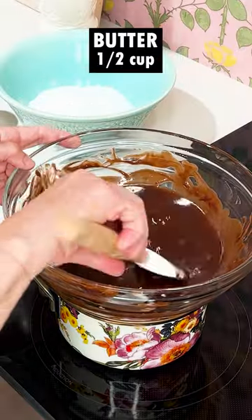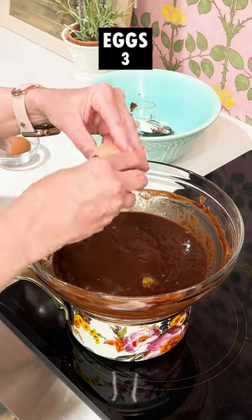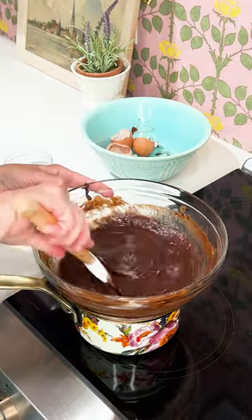Next, melt down the chocolate in the butter. Once it is silky smooth, add in the sugar. Whisk in three eggs, one at a time, and then remove the bowl from the heat.